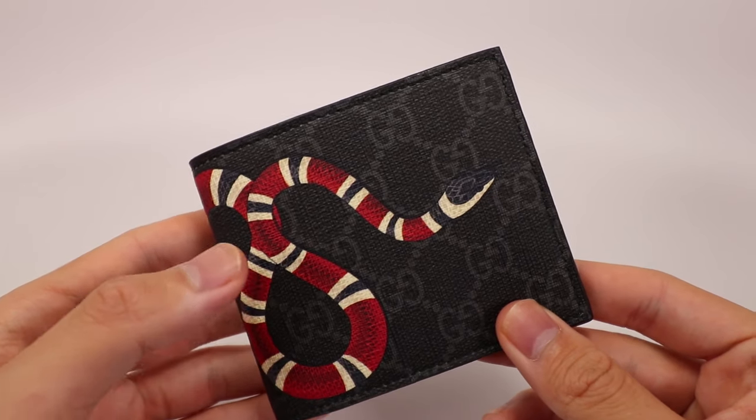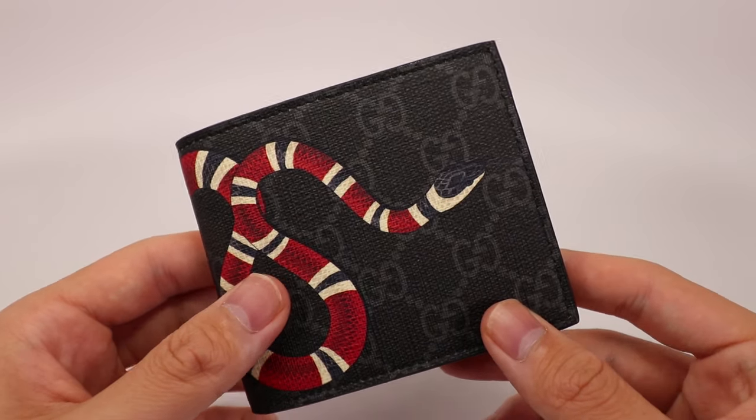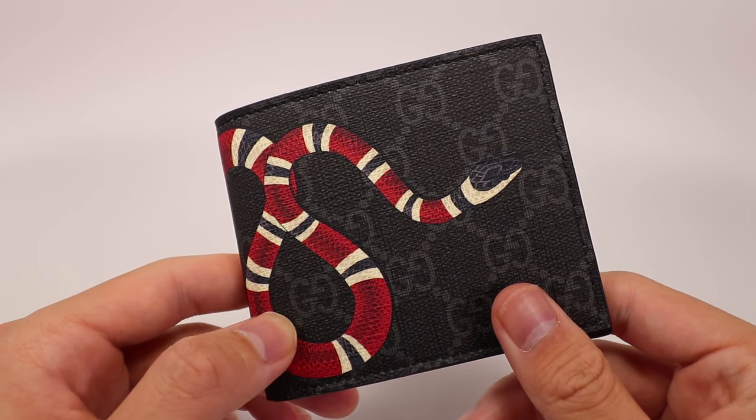Overall, this is a really nice wallet. The outer design is really nice and it has a bunch of space on the inside to fit everything you may need. The only downside is it starts off a bit stiff, so that's something that will need to be broken in a bit. But overall this is a really nice wallet and I highly recommend it.